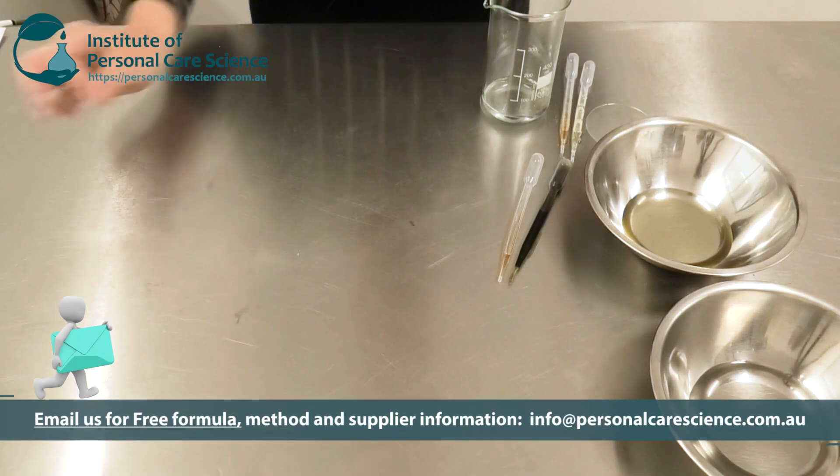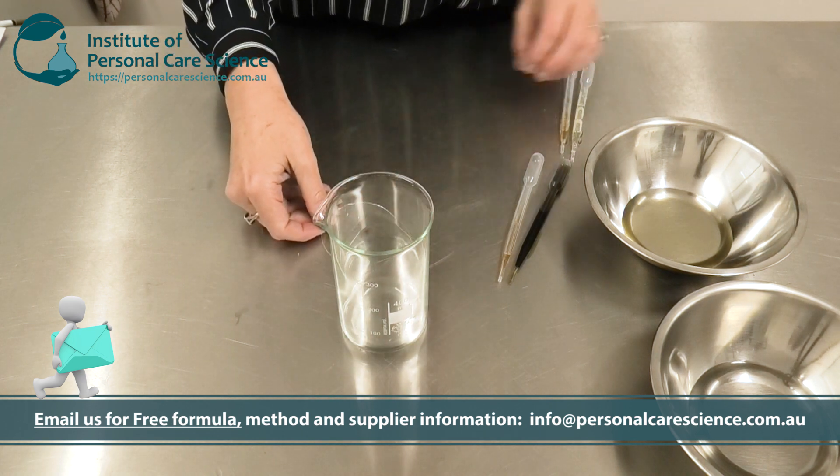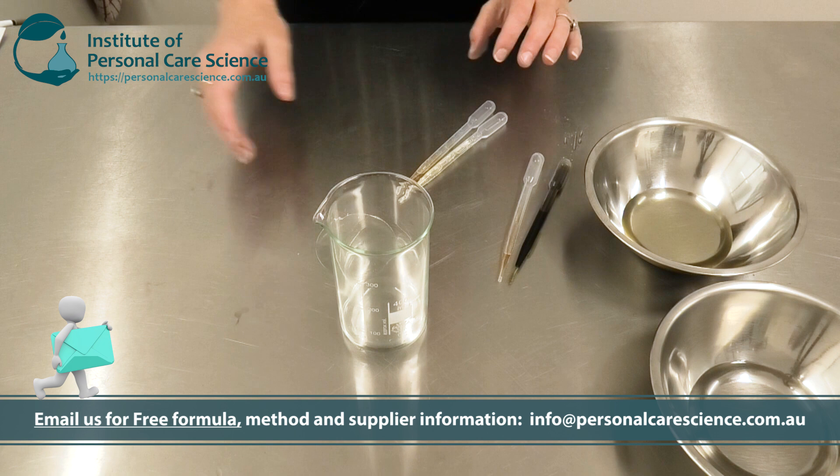To create this product we do need to use a few different ingredients. Contact us for the full formula, because it is really important that you put this product together the right way.